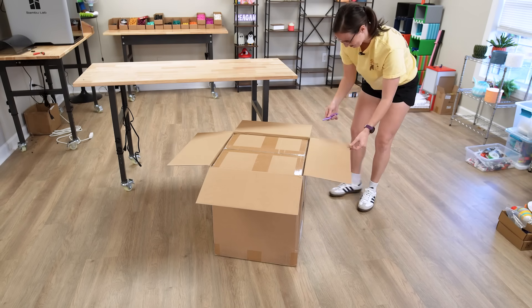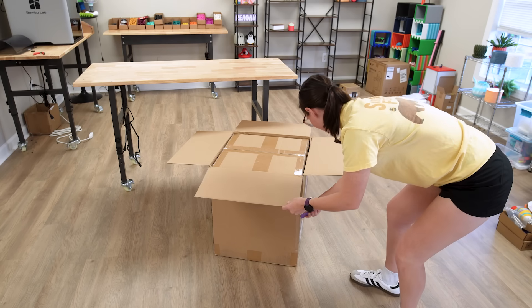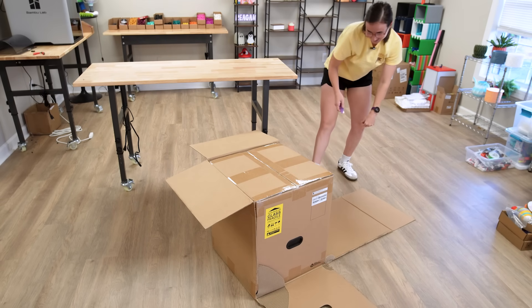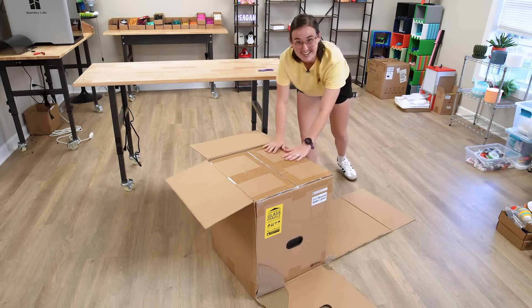Still don't know from the top. I gotta cut open the whole box. Still don't know. It's the P2S!